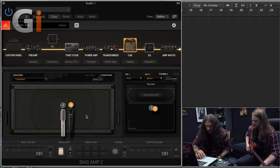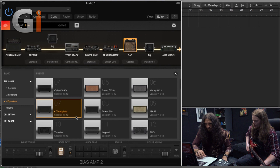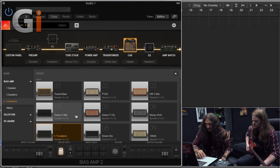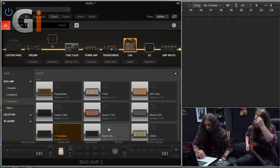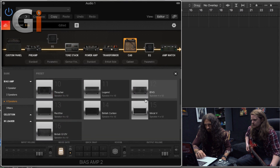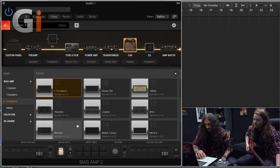That's kind of got the best of both worlds — we've got the bite from the 57 and the warmth from the Royer. Let's actually select a cab model as well, because at the minute we're using a tread plate cab, which is like a Mesa 4x12. There's a whole load of cabs we can have in here. You'd sort of expect probably vintage 30s. Well, what I have generally is my vintage 30 and a green back mixed together in a 2x12. A vintage 30 would probably be the one more likely to make up though.